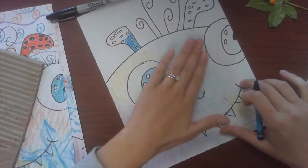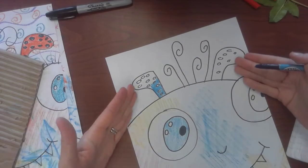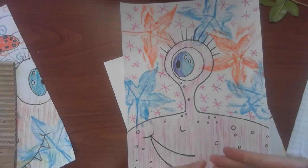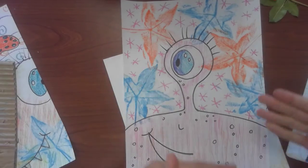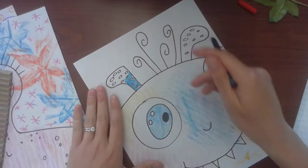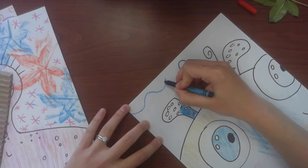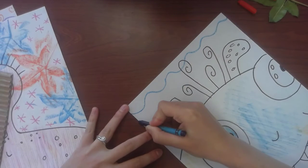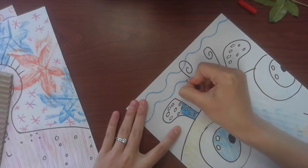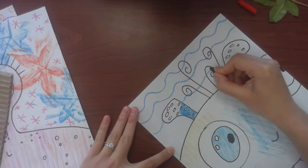Let's pretend my monster has all of his textures and now I have this blank background. You could put a different texture rubbing in the background — on this example the monster was cardboard, the background was leaves — and you can do whatever you want for that. For this one, I'm actually going to draw interesting lines like zigzags or curvy lines. I'm going to draw some wavy lines in a row. This will just add some detail and interest to your background so it's not just blank.